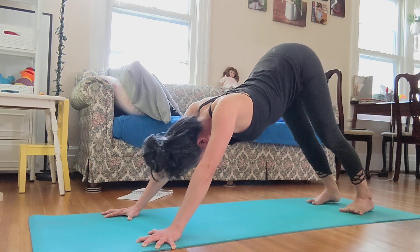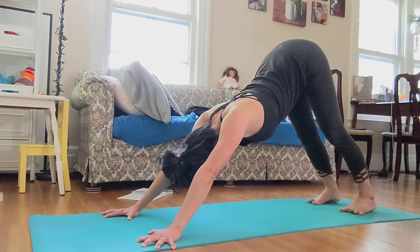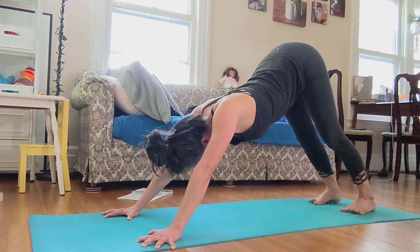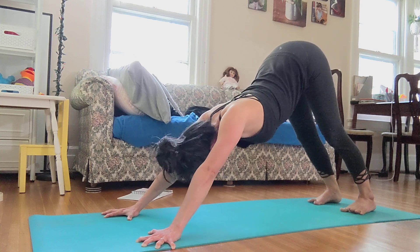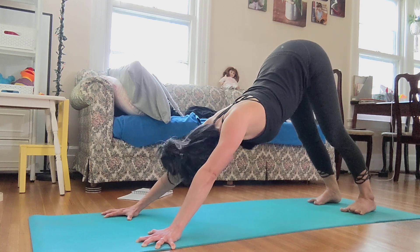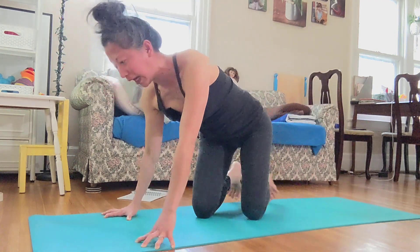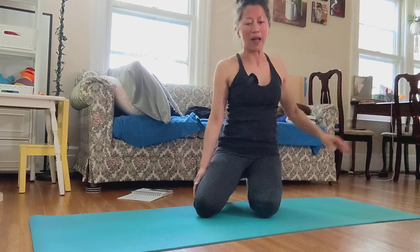Repeat. Breath number two. Breath number three. And as my chest goes toward the floor, my armpits are still up and away from the floor. You can see I get so much length up in my back.